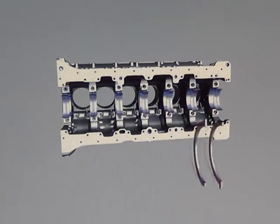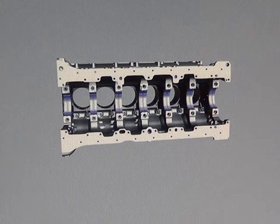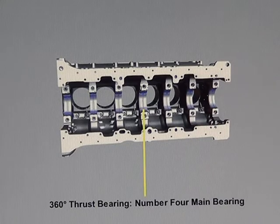The engine main bearings are of a tri-metal material. The upper bearings are identified by the oil drilling and by the letters UPR on the back face of the bearing. A 360 degree thrust bearing is located at the number 4 main bearing position, and the thrust bearings are installed with the number 4 position upper and lower main bearing.